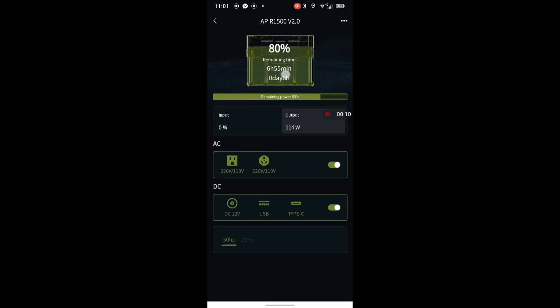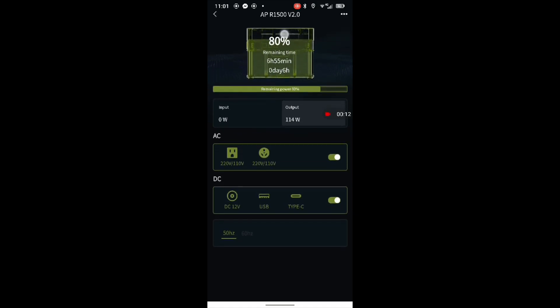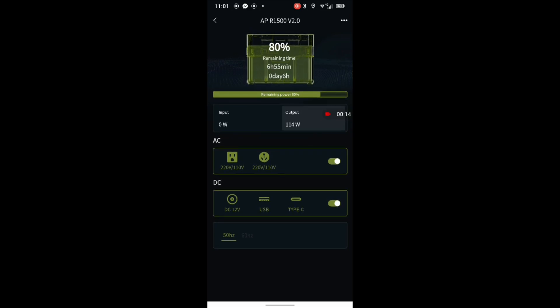As you can see, 80% remaining and it's putting out 114 watts. Obviously I can't show you on the phone and show you on the screen at the same time, but I can confirm that both readings are identical.